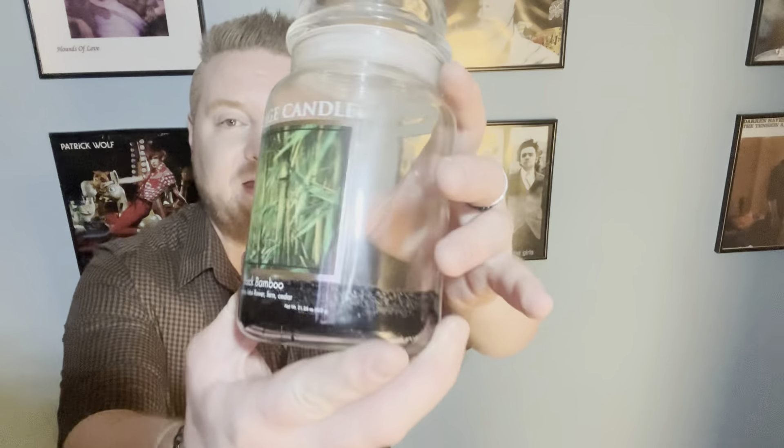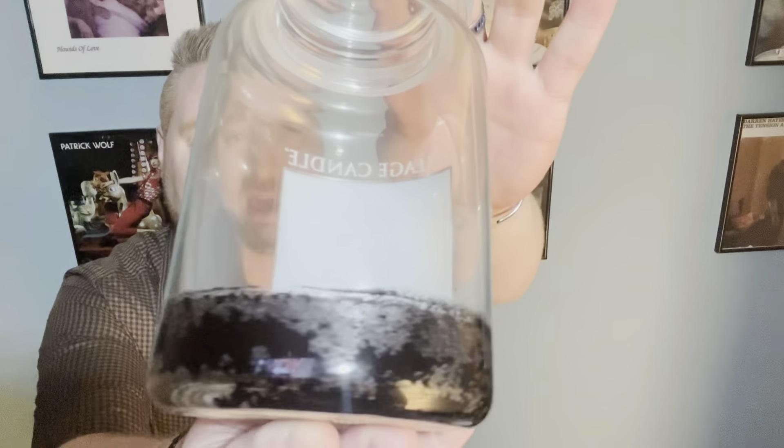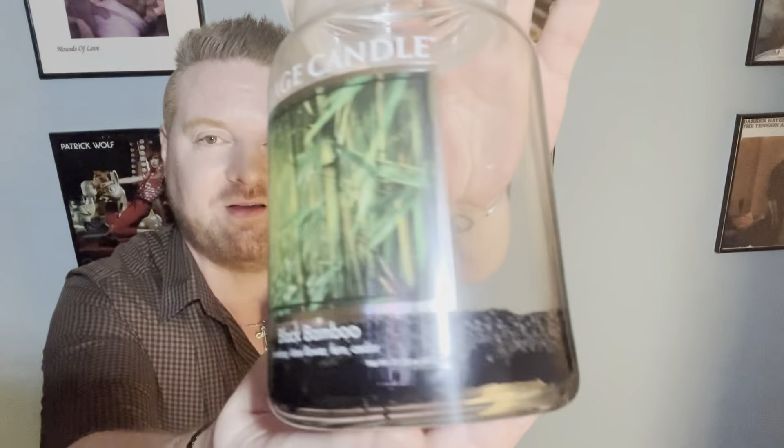Today I have a review for you from Village Candle. This is Black Bamboo. Really, really neat — like dark, dark coloured wax on this one.